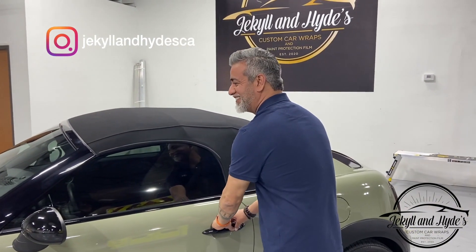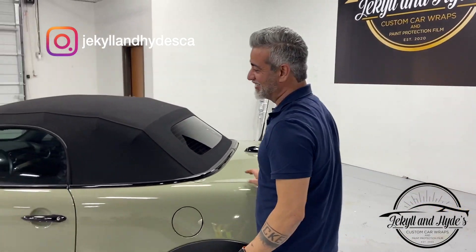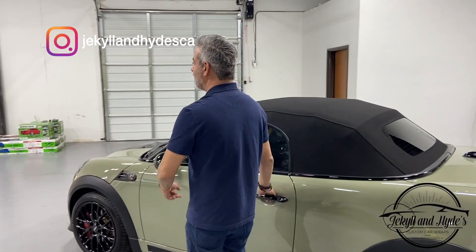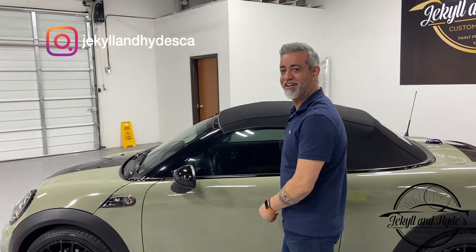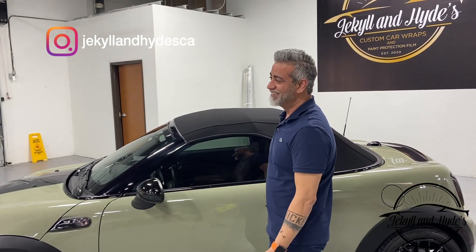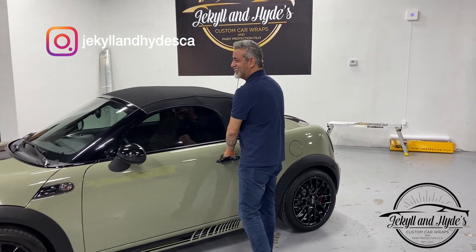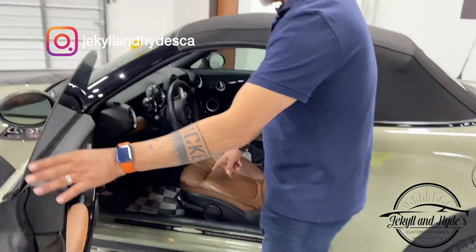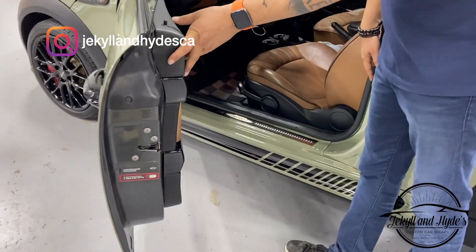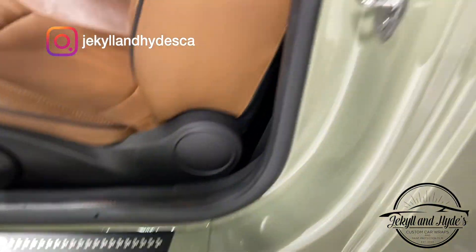We also did the insides too. Once the car was unlocked I can show you — we did all the door jams to match the outside. This car is ready to go, it looks new. It's been transformed by Jacqueline Hyde — another one for the road.